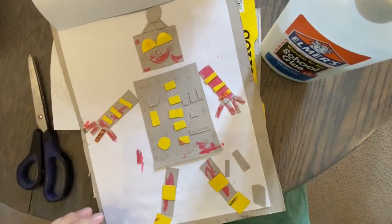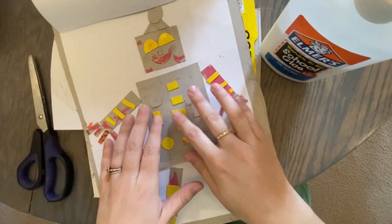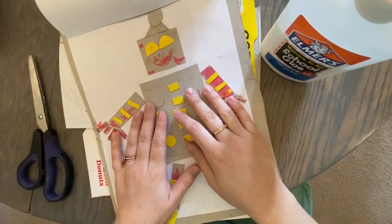Hey everybody, so today we are going to make a Cassie Stevens — who is that lovely art teacher who I posted about in our announcement last night.